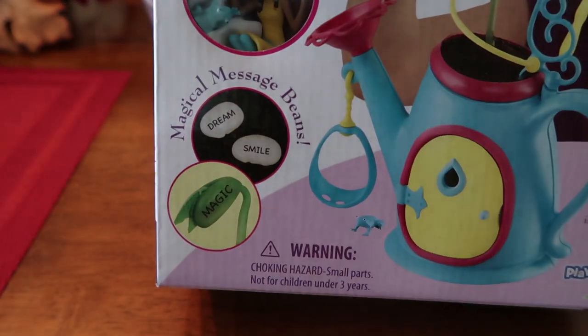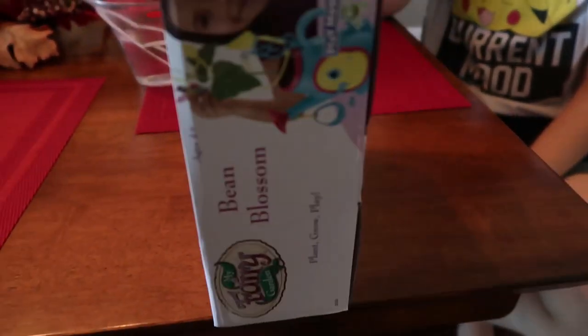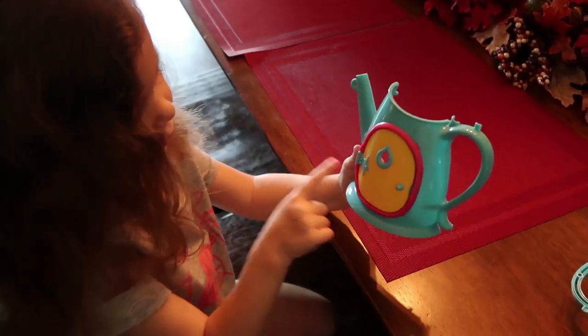This one has magical message beans, so you don't know what message you're going to get. Everything you need is included. Here, Alex, go ahead and open it up. The door opens — that's so the fairy can go in and out.